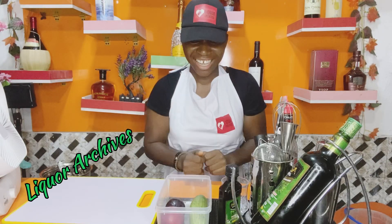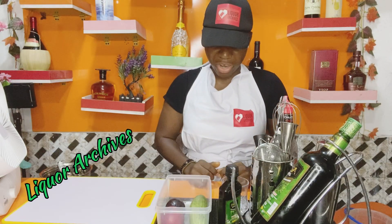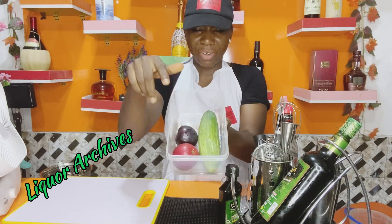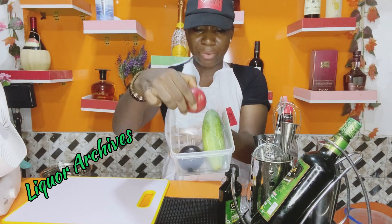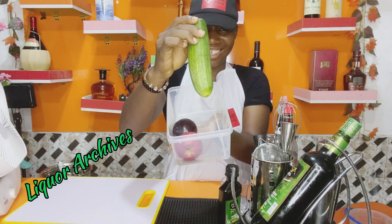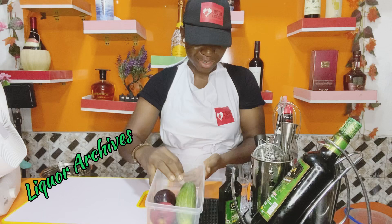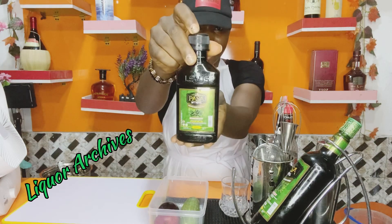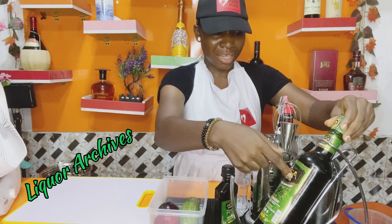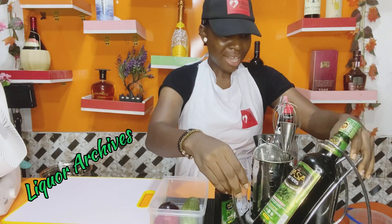Hey guys, this is a special recipe for my husband. I'll be cocktailing Pasta Premium Bitters for him. I'll be using one of these fruits — either the apple, the plum, or the cocoa bar. His favorite today is going to be the apple. That's a 200ml Pasta Premium Bitters and that's a 750ml Pasta Premium Bitters, just so you can see how it looks.